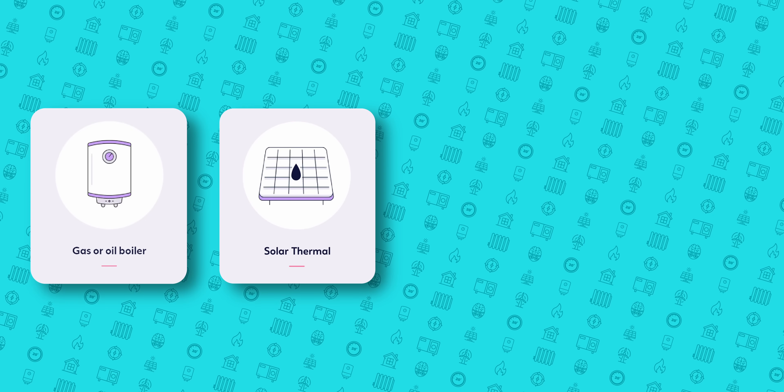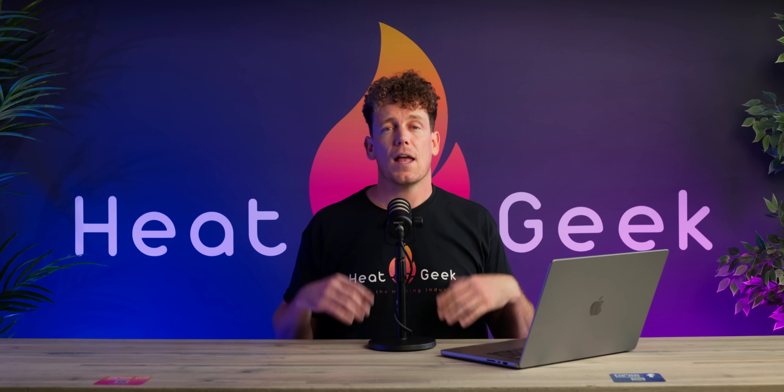Mixer-G also have options for working with gas boilers, solar thermal, solar PV and heat pumps. If you have the boiler version of the Mixer-G, you can choose to only use the immersion when it's cheaper than the boiler to heat the cylinder, which is great. This will provide hot water a lot quicker and still leave room in the store for cheaper, cleaner, immersion-powered heat, should it become available.